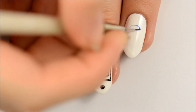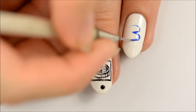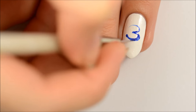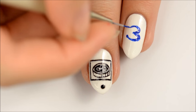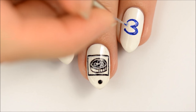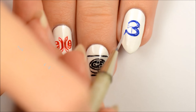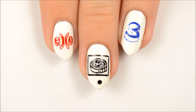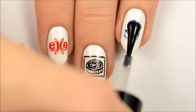Use blue polish to paint the number 3. Clean up your lines as necessary. Use the same color blue to make the number look 3D as shown. Seal in your design with a top coat and you're done!